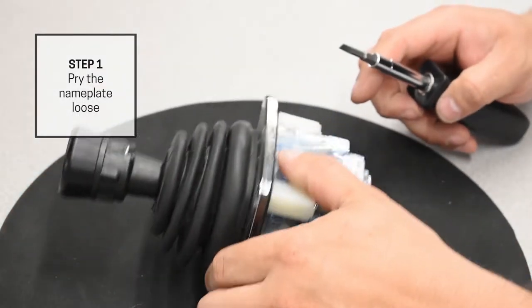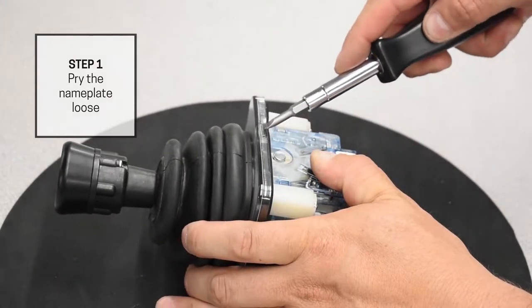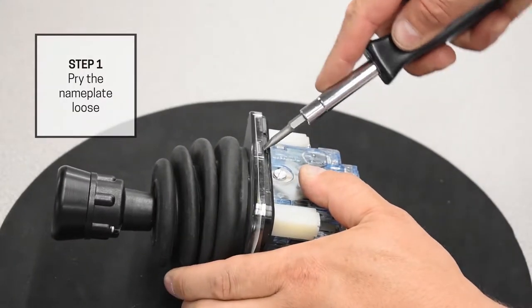Locate the rectangular tabs on each side of the nameplate. Insert a flat head screwdriver into one of the tabs and pry up to begin loosening the nameplate. Repeat this process on the other sides of the nameplate until it is completely loose.